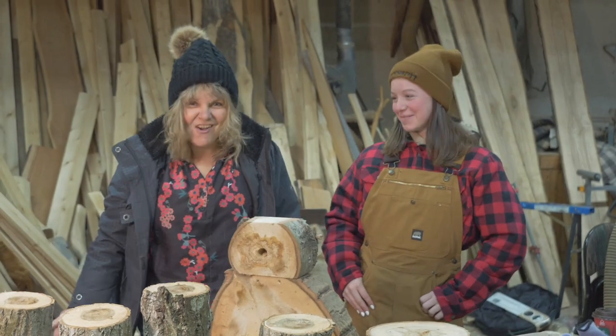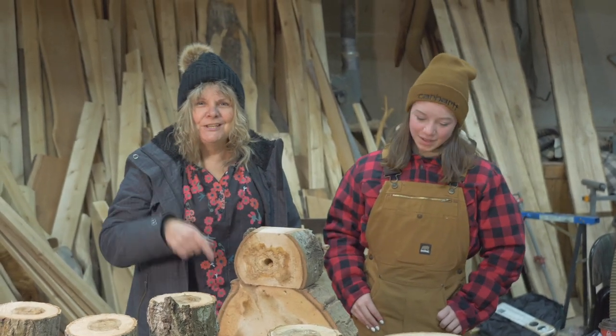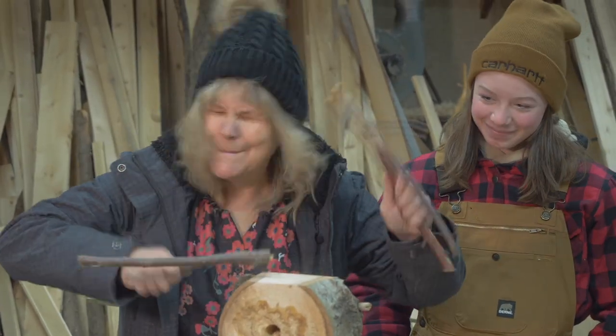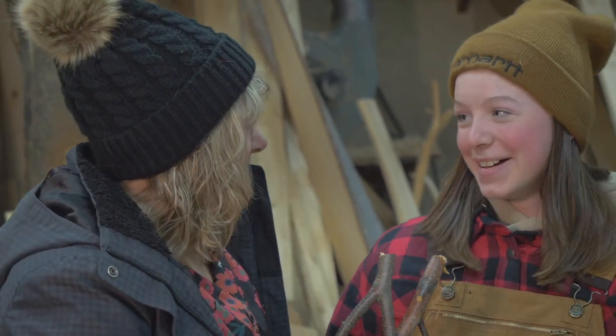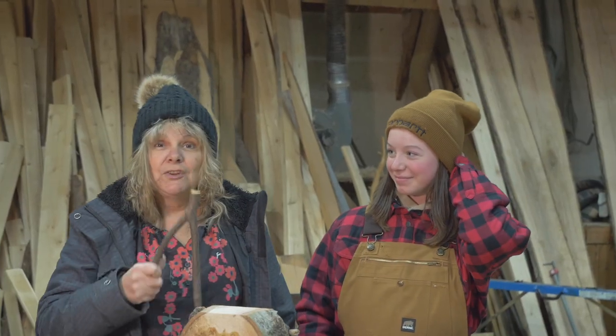If you stuck around this long, you're going to get some bonus footage of my new apprentice. Drum roll — Brooke McPherson! Tell us a little bit about yourself, Brooke. 'I am 11, in grade six.' She's only 11! This girl is a powerful girl and she knows how to work some powerful tools. And how are you enjoying the woodworking? 'It's pretty cool.' Pretty cool? It's damn cool — that's right. Sorry for swearing, mom.